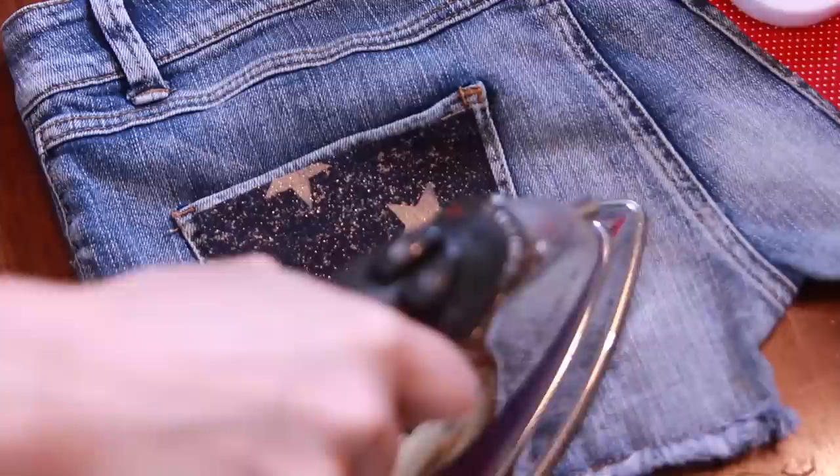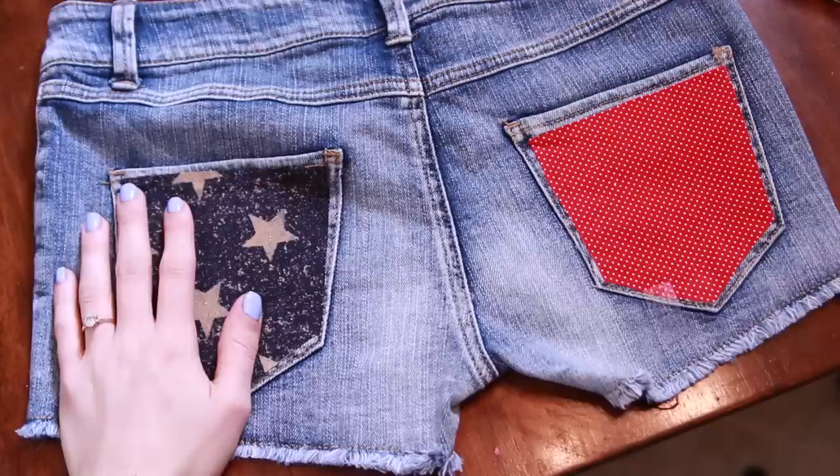I'm going to go ahead and do the other back pocket with the other fabric, and that's pretty much about it. I have my finished shorts — I've taken shorts that I didn't quite love the style and I've upcycled them into these really cute trendy USA shorts.